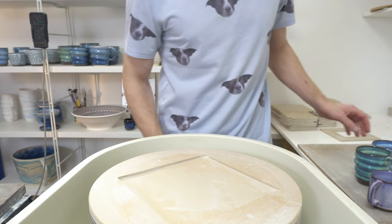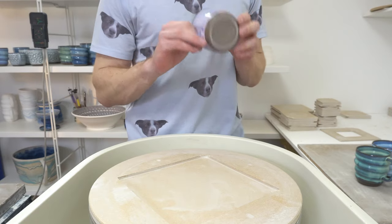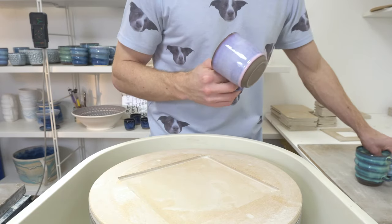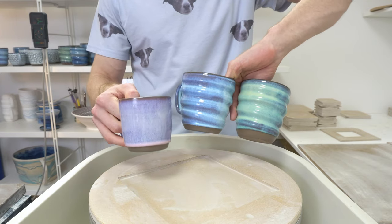Today's video is going to be an accompaniment to a blog post which I'm in the middle of writing, so hopefully it will be up by the time I edit and upload this, about the glaze that makes up these recipes.